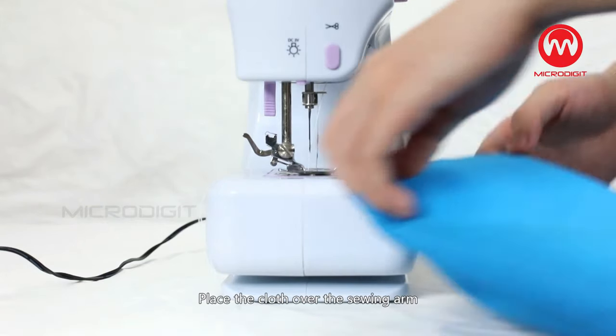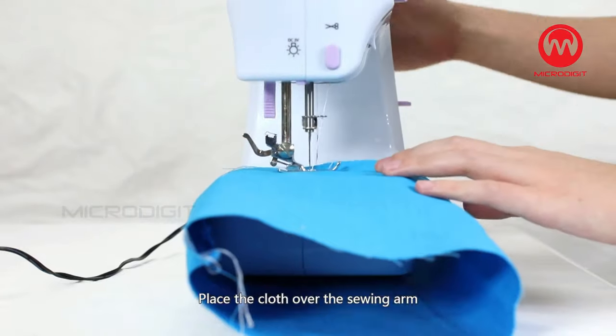Sewing Sleeves: Place the cloth over the sewing arm, then start to sew.